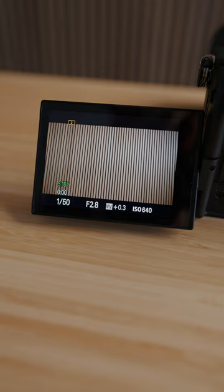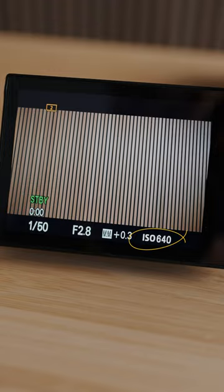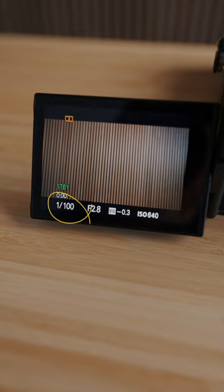Profile number one is set for vlogging, so that's set to 50 shutter speed with a frame rate of 25 frames per second and a base ISO of 640. Profile number two is set for shooting b-roll, so that's set at 100 shutter speed, 50 frames per second, and base ISO at 640.